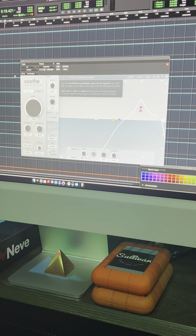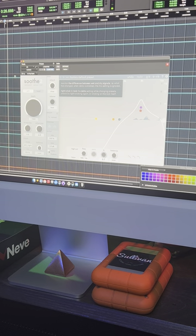And I'll hit the Delta button to show you what it's doing. So it's taking out this — and for me that allows the meat of the vocal to pop out a little more without being harsh. So that's how I like to use Sooth.